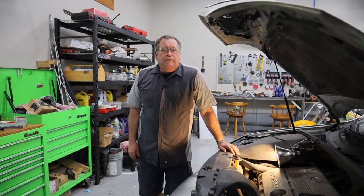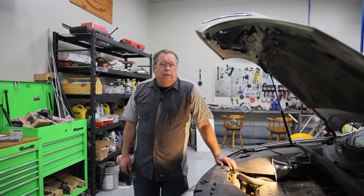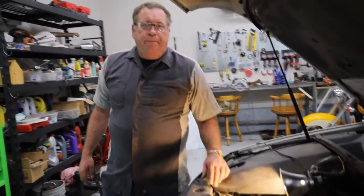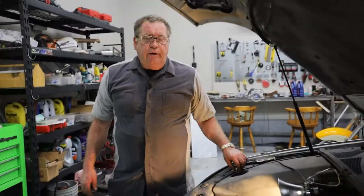Welcome back to the man cave. We have here a 2005 Lexus RX 330 that has a little bit of a coolant leak at the radiator. I've taken a look at it and you can clearly see it's leaking right where the radiator comes together. So we're going to go ahead and pull this radiator out — I've got a replacement ready to go.